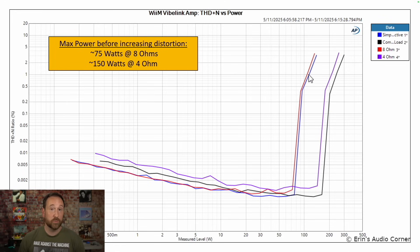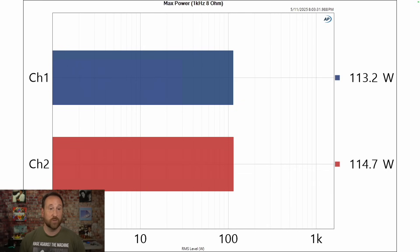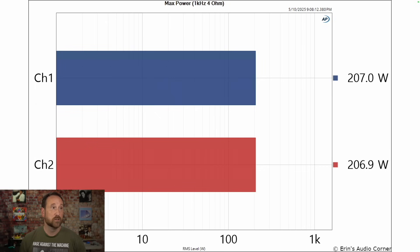At one percent THD, they are above 100 watts. If you look at the four ohm and the complex load — four ohm in purple, complex in black — the knee is around 150 to 170 watts. When you ramp up to one percent right through here, you're above 200 watts. In terms of max power: continuous at eight ohm is about 113 watts, dynamic is about 114 watts. At four ohm for max continuous, you're at 207 watts, and quick dynamic transients are at about 213 watts.